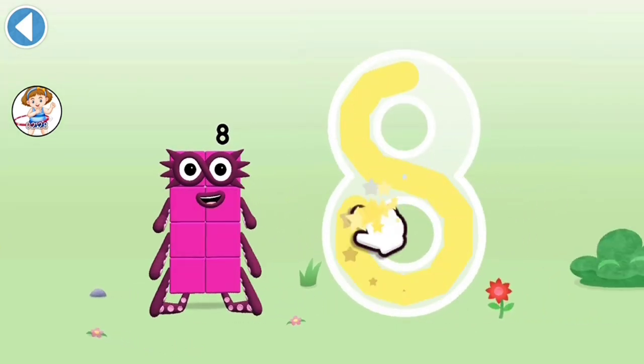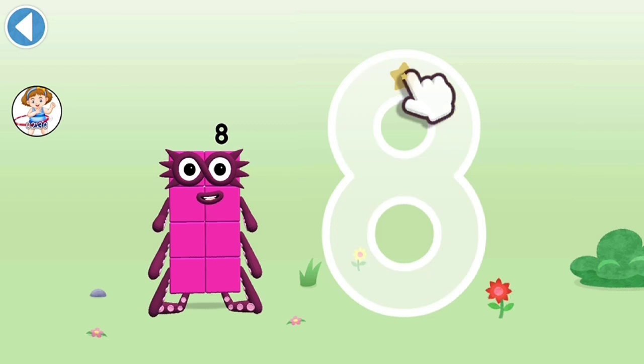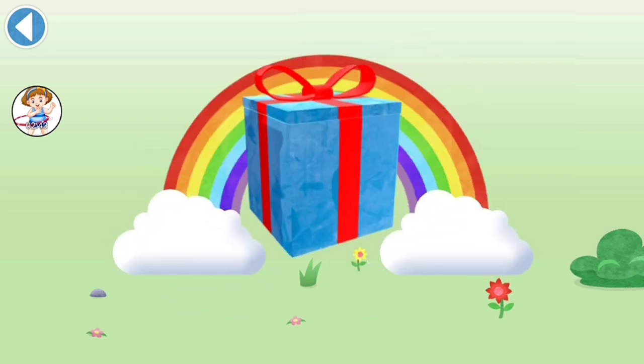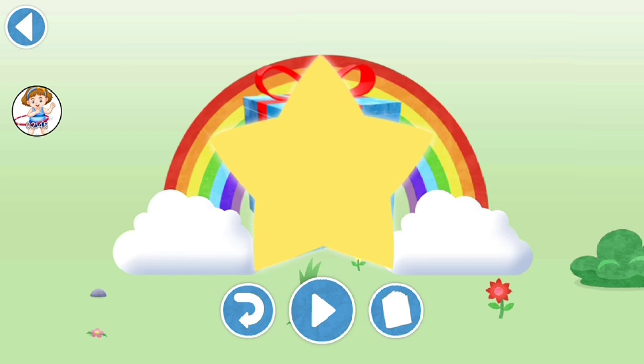And as to start looking great, loop back up and there's your 8. Try to keep your finger on the screen. Well done! You've unlocked a sticker. Try to collect them all!